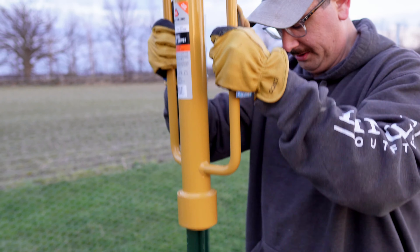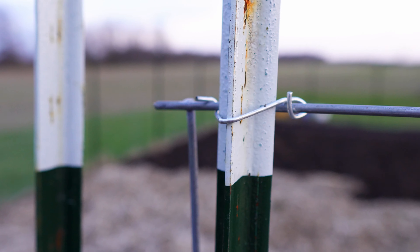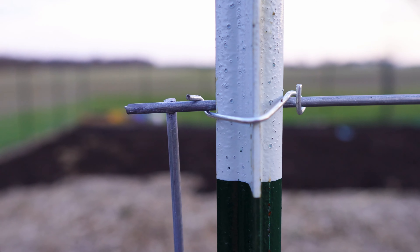All you're going to want to do is take your T-post, pound that into the ground, space it out appropriately, and then attach your T-post clips to the panel and then to the T-post and secure them in place.